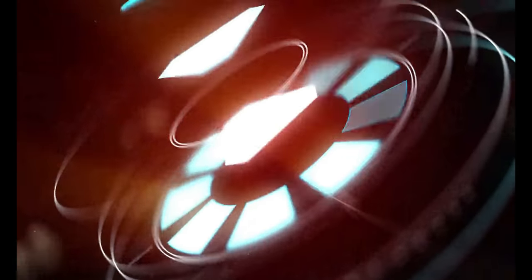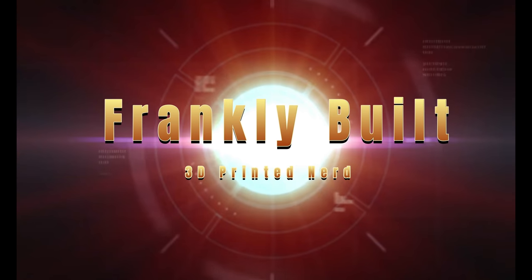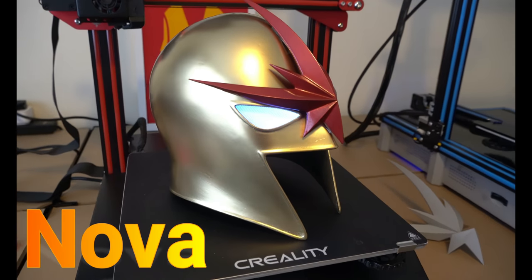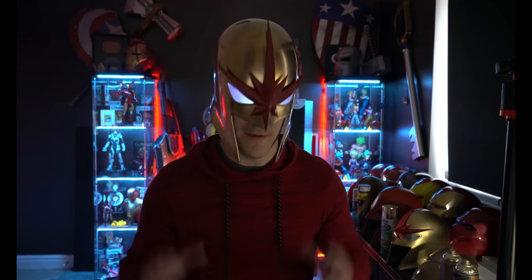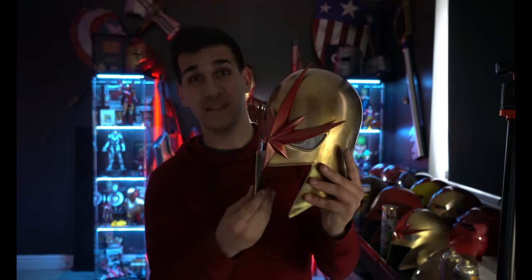This thing came out pretty nice. This is the helmet of Richard Ryder, better known as Nova. This quickly turned into one of my absolute favorite helmets I've ever made. I want to show you guys how I made it, how I printed it, how I oriented it, and how I got the electronics to work — just when I put it on my head, it turns on and off. Pretty cool, so let's take a look.